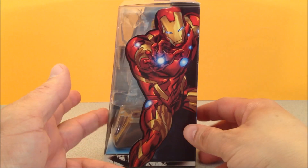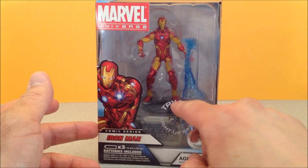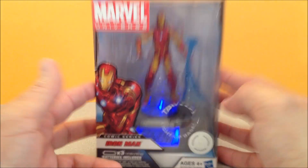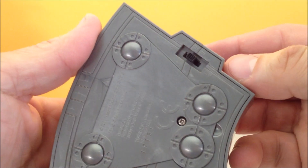Iron Man comes with a little repulsor blast here. And you have the Try Me button which lights up the base. Let's take him out and play. Just like the Captain America, it comes with the base — we will switch it into the on position as opposed to Try Me.